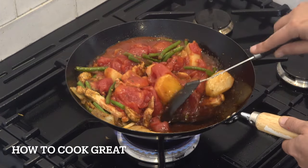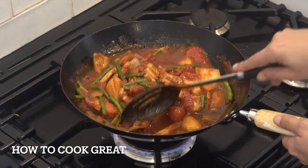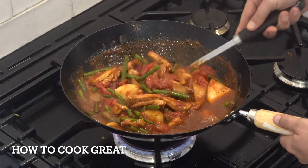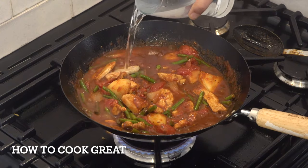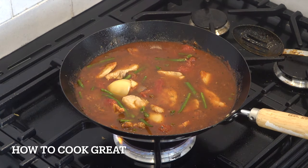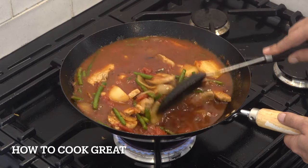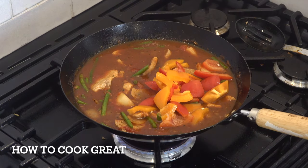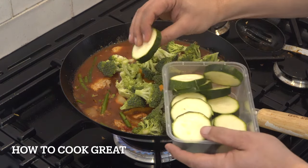We've still got more veg to go in. That's why I needed the big wok — three more vegetables: bell peppers, broccoli, and zucchini or courgette, whatever you call it. Before they go in, we need more liquid, so I'm adding some water — you could use red wine, white wine, a stock cube, or some stock. That's a pint of water. Then in go the bell peppers, broccoli — I'll leave all the amounts below in the text — and some zucchini or courgette, cut into rounds.